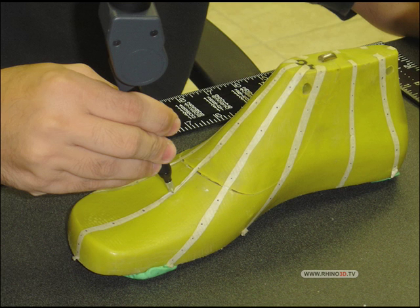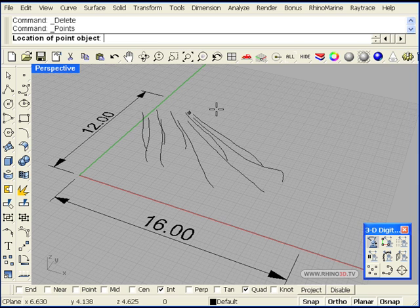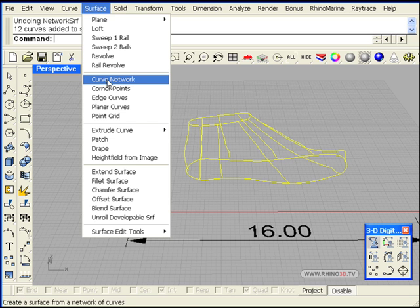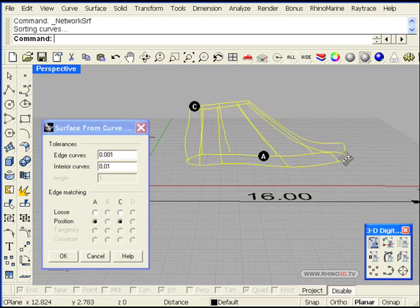Here we can see the process of taking the points. We have all the lines and all the cross sections done. Now I am going to create the edge on top and bottom. There they are. We can now select all our curves and do a curved network to finish our surface.